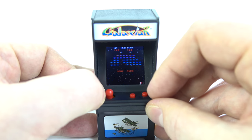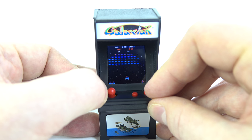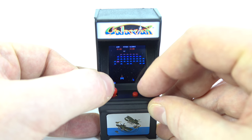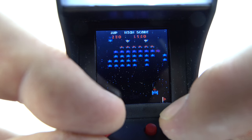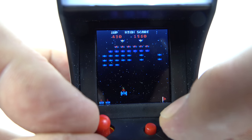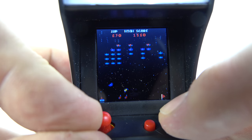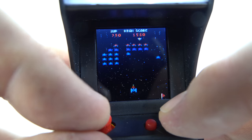Moving on to the other games — Galaxian I found the hardest of the bunch to play, because as well as using the joystick we're using a fire button on the right-hand side, and we've also got to keep our eye on very small objects on that screen to avoid them hitting your ship. But again the controls are functioning perfectly, the game works how it should, the sound is right — it's a fun novelty, that's the way to think about it.